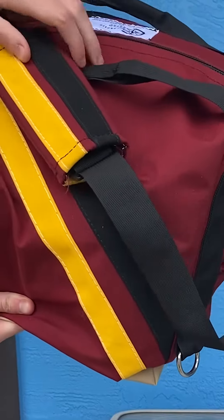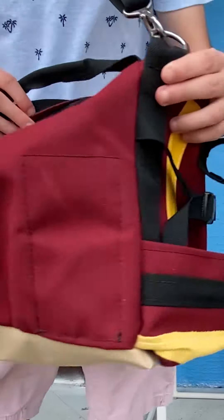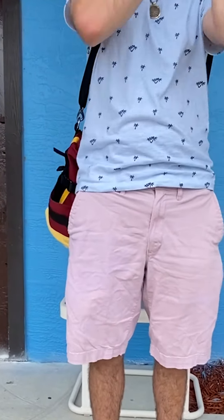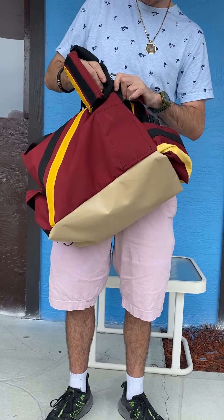Featuring a shoulder strap with a matching shoulder pad, and with the D-rings and hook provided, the bag can easily be carried in various ways: over the shoulder, across the body, or as a hip bag with a simple unclip and reclip.